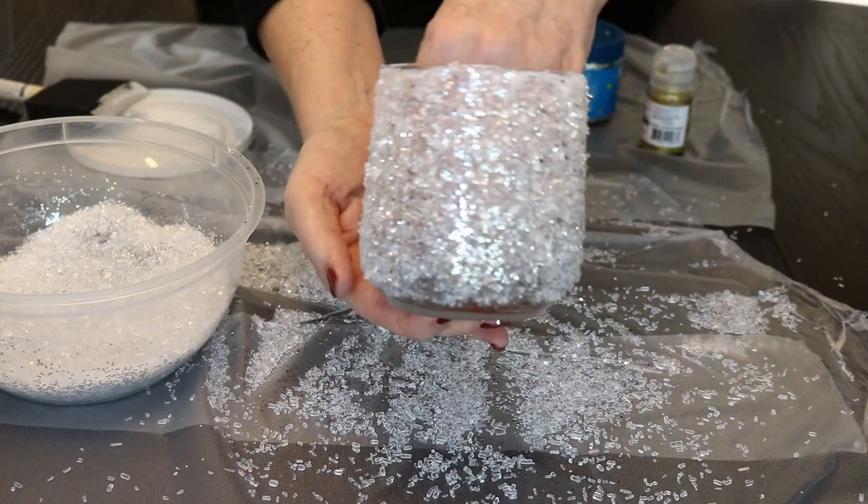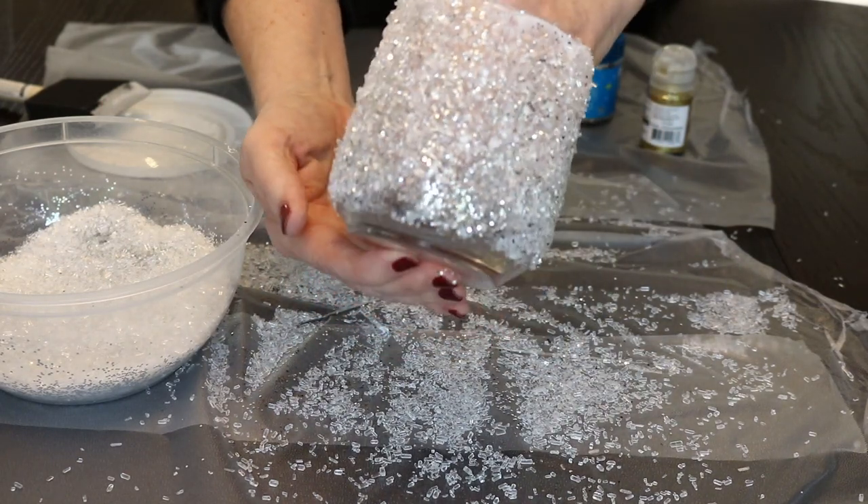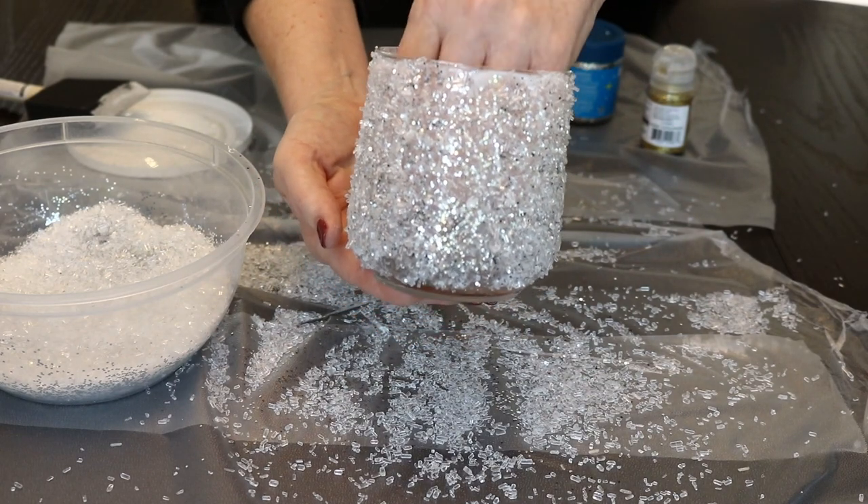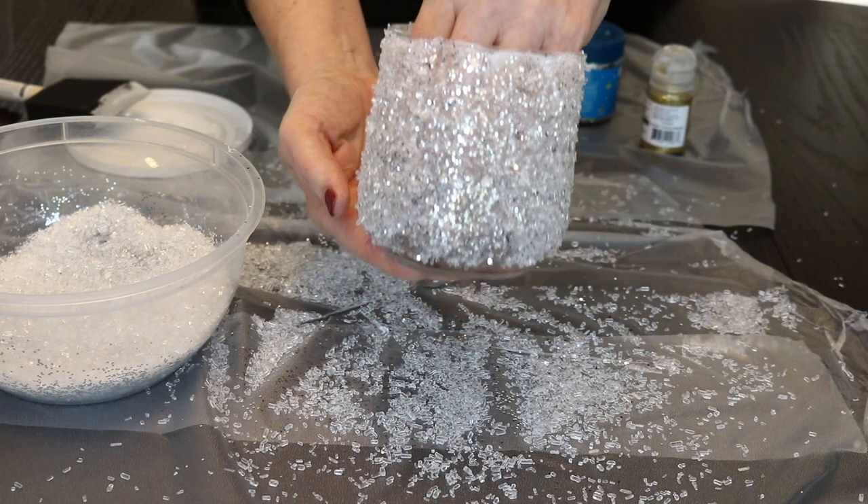And there — oh my gosh! I hope the camera is picking this up, but with the silver glitter and a little bit of gold it looks gorgeous. It looks like one of those high-end candle holders you would get at one of the stores. Now I'm just going to set this aside and let it dry as well.